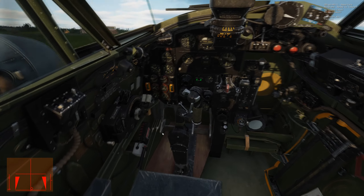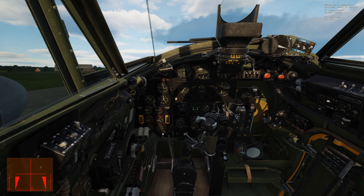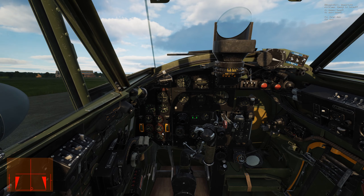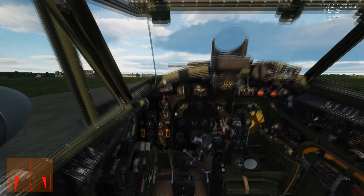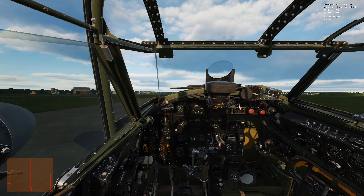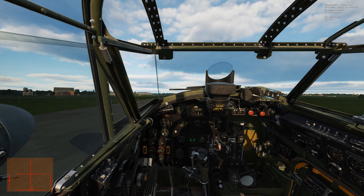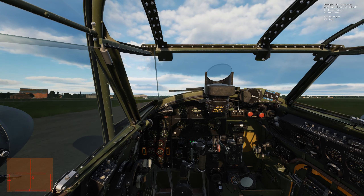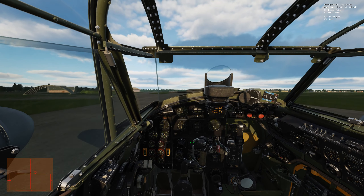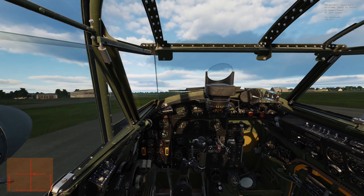Stick aft. Bring up boost to zero — zero boost. Set. Brakes off. And up to 12 boost. Neutral stick. Nose is down. Brakes off. A little wobbly here and we're up.